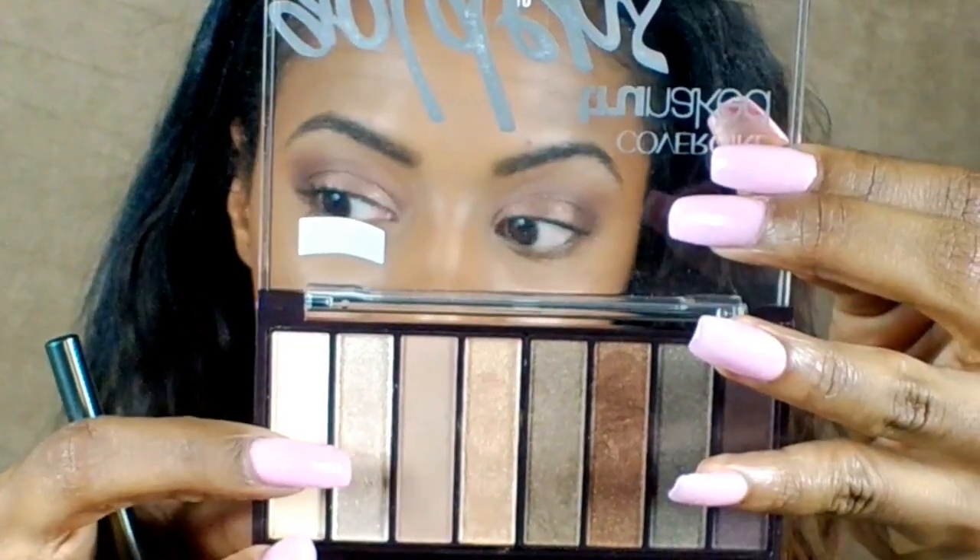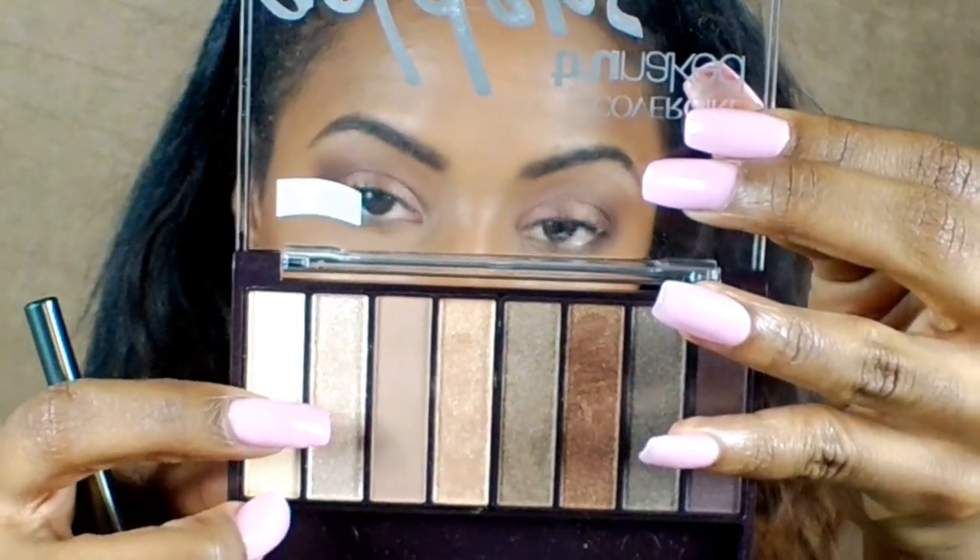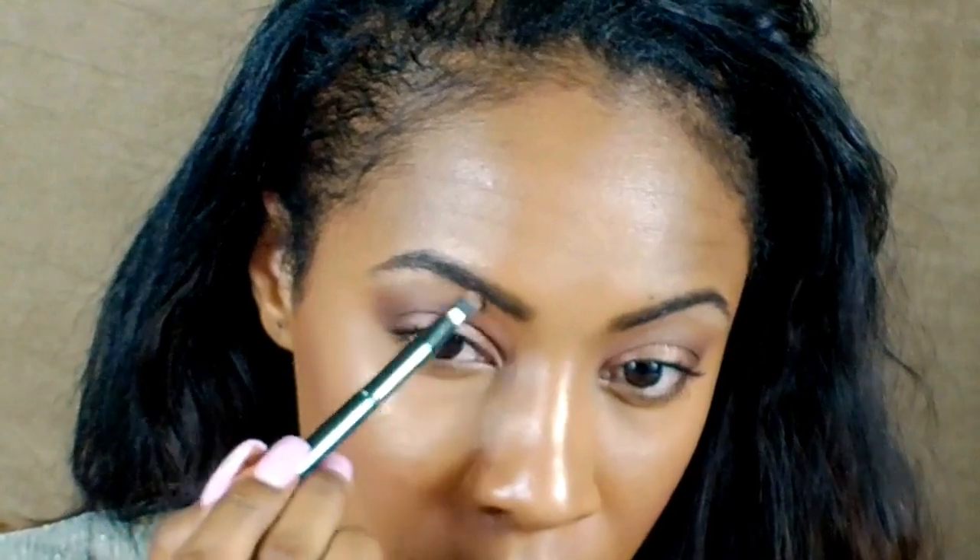Next, I'm going to be taking the darkest chocolate shade from the CoverGirl Golden's palette, and this is in the color Sierra. I'm just going to be smoking out my crease with this shade. And next, I'm going to be going in with another shade from the Golden's palette, and this is in the color Chiffon — I'm just going to be highlighting my brow bone with this color. This look is super easy to transition from day to night; all I'm doing is smoking out my eye and just applying more dimension.